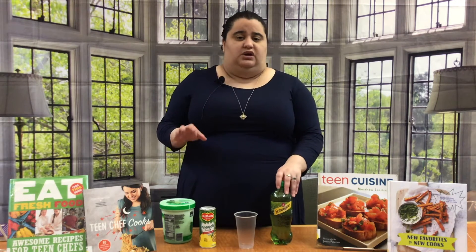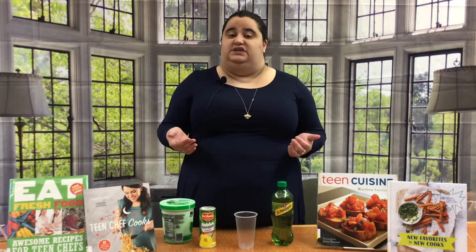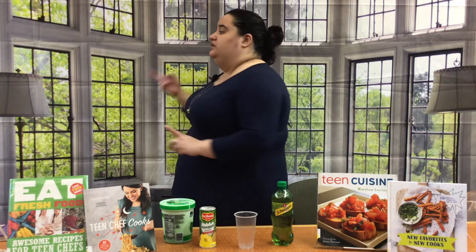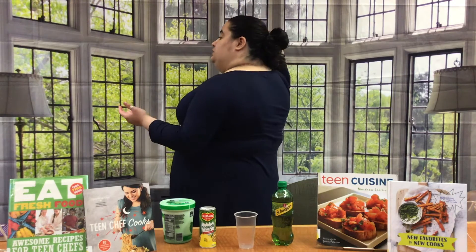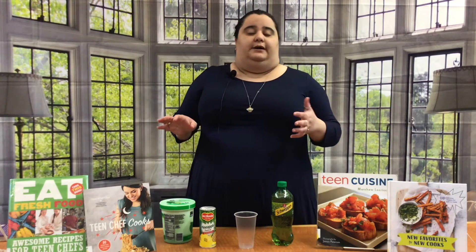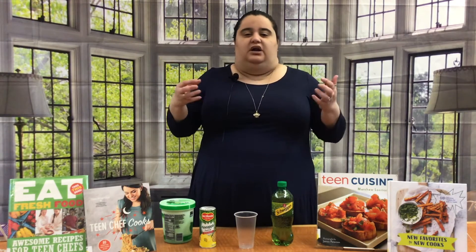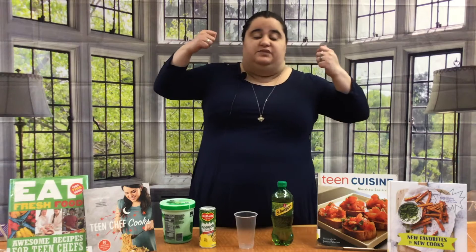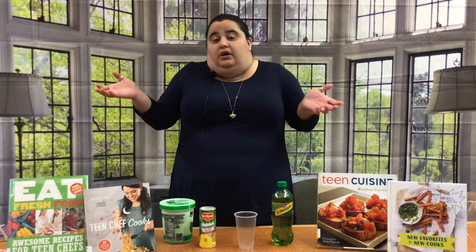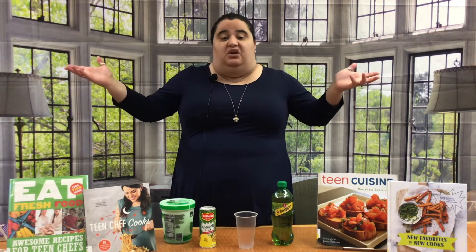Now you also want to go into safety measures — things to keep you safe and clean so you don't contaminate anything. You want to make sure if your hair is long like mine, you want to do a bun or a ponytail. Or if you have short hair, you want to wear something to keep your hair out of everything. Or if you don't have hair, you're good to go.